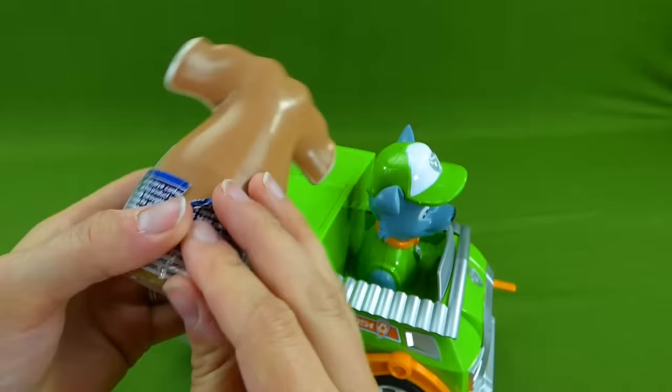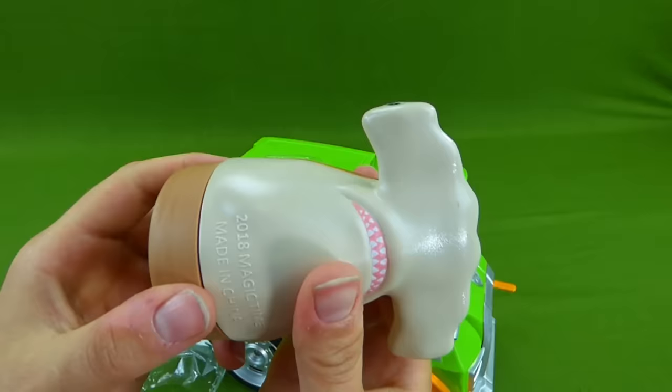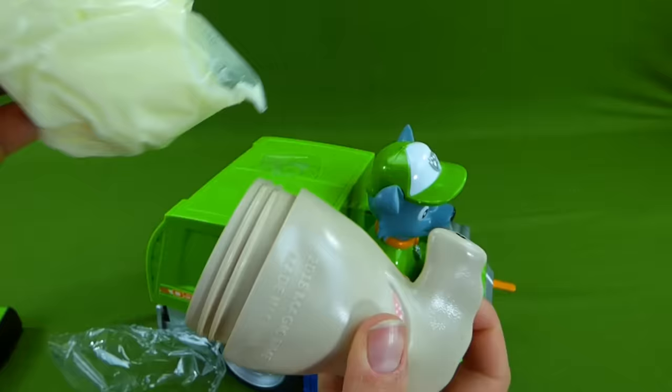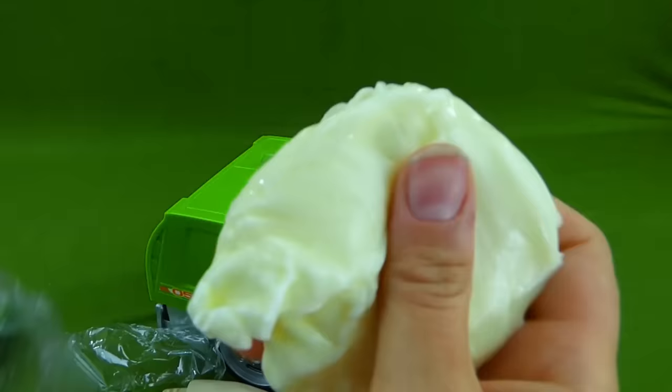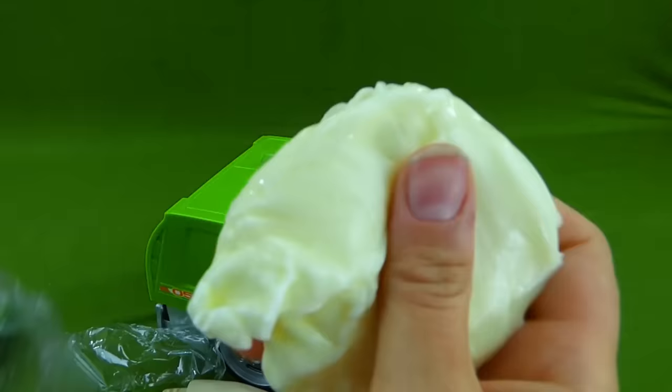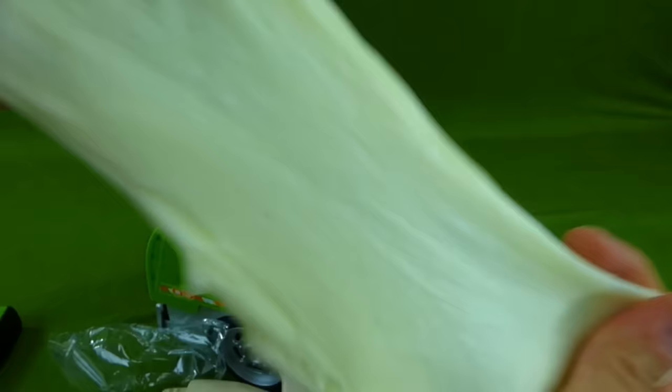Wow, let's check this out. Shark slime. This could be cool. Let's unscrew the bottom. Oh, it's in a little baggie. It is slime. Let's pull it out and see what it feels like. Oh, it's slimy and sticky. This is our shark slime. That is really cool. Blah! Slimed you, Rocky.